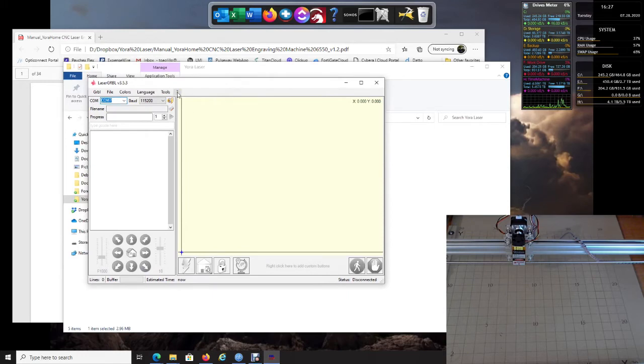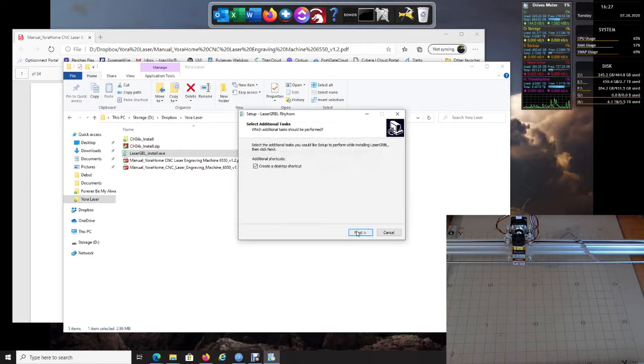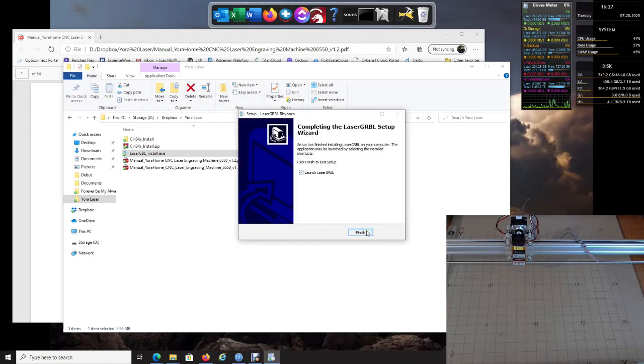Go up here and click the question mark, then go to Auto Update and click Check Now. It's going to come up since it found a new version. I would recommend doing this probably every week or every two weeks just to see if there are new features. Click Download, say Yes to let it update, go through the same process, click Install, and then launch it again.